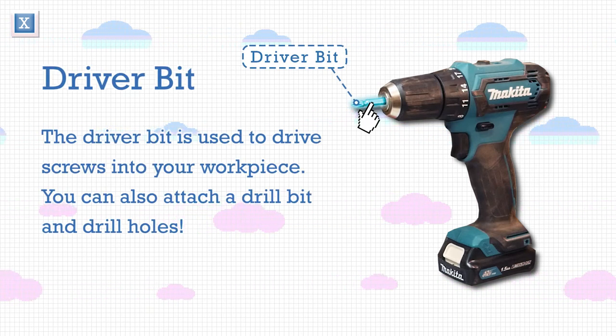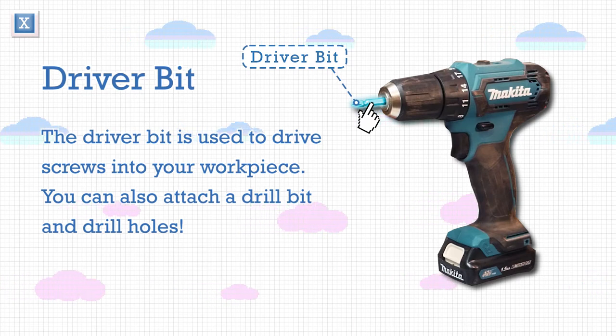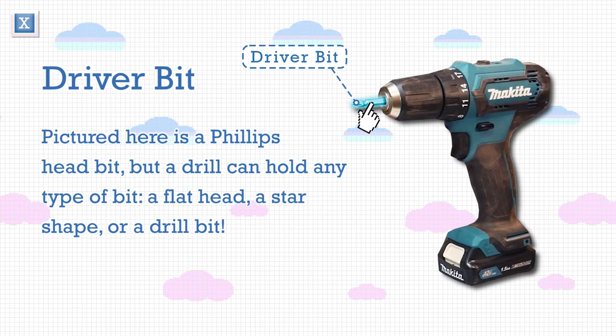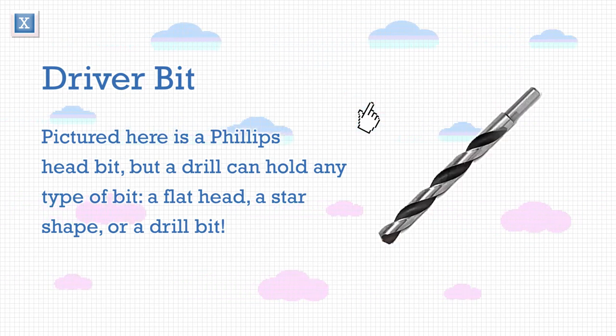The driver bit is used to drive screws into your workpiece. You can also attach a drill bit and drill holes. Pictured here is a Phillips head bit, but a drill can hold any type of bit: a flat head, a star shape, or a drill bit.